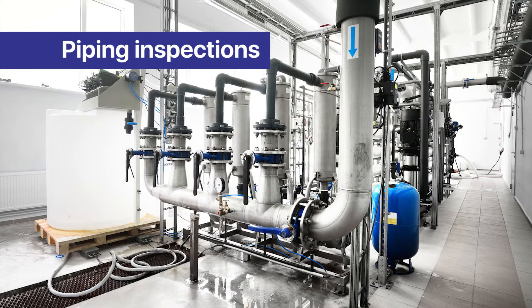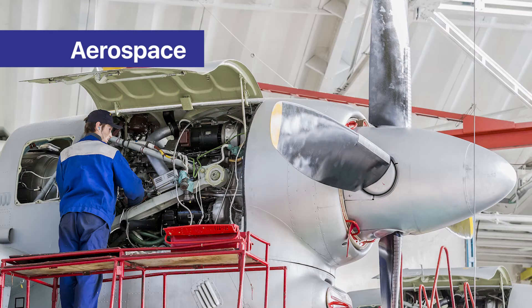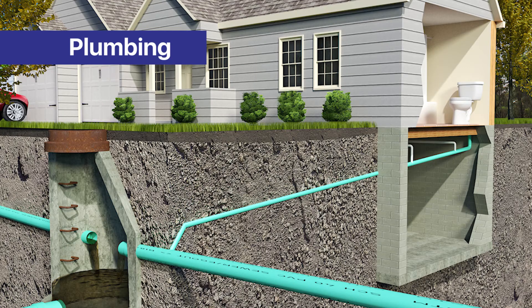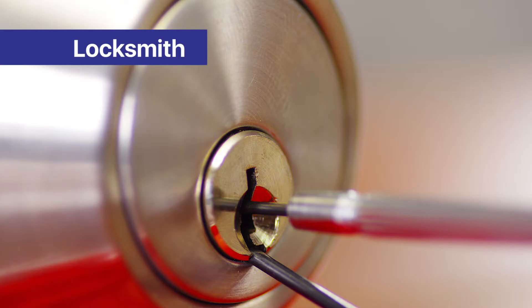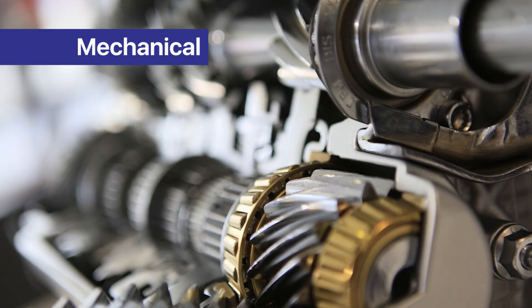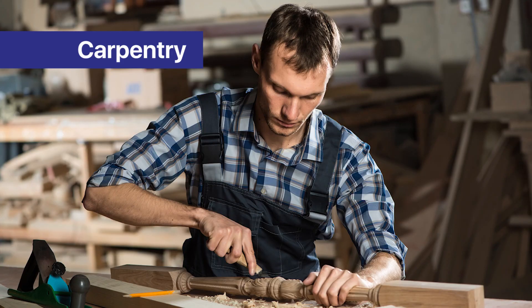Applications include: piping inspection, automotive, aerospace, marine, pumping, locksmith, electrical, mechanical, welding, and carpentry.